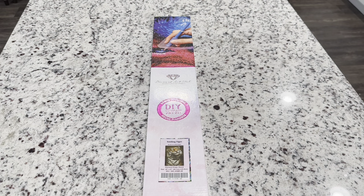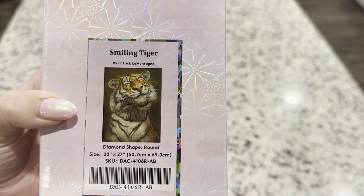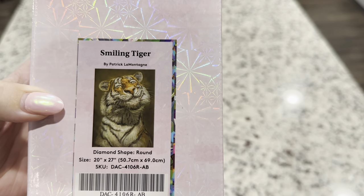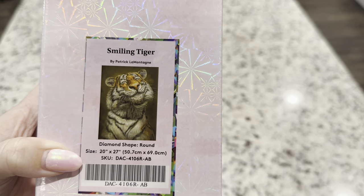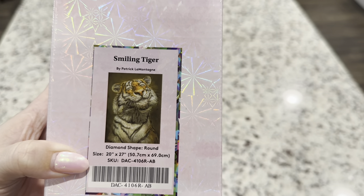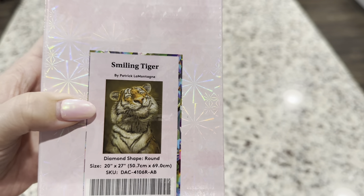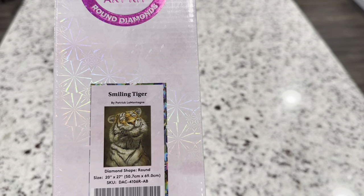Hi friends, it's Lindsay with Emeralds and Fairy Lights and I'm here today with a Diamond Art Club sneak peek — and this one is so cute. The one I have to share with you guys today is called Smiling Tiger by Patrick LaMontagne. This one is around a 20 by 27 inch or a 50.7 by 69 centimeter, and isn't that the most darling cute smile on a tiger? I couldn't help myself — I thought it was just too cute.